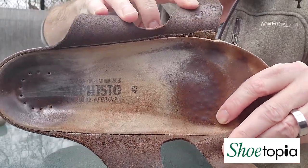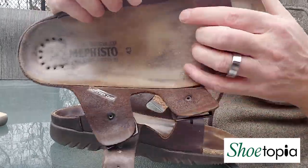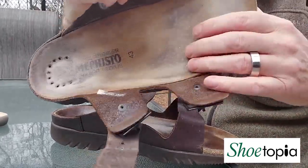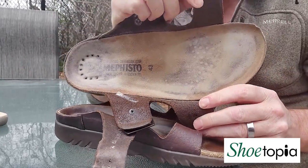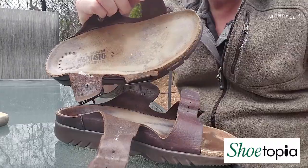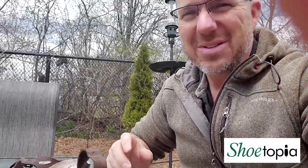I know it's sometimes a little bit hard to tell with the lighting. But really, you're going to get to a point where it's not going to be brand new, but it's going to be so much better. Some people take off their sandals and look down and they're almost embarrassed to wear them, especially going over to somebody else's house and taking off your sandals — they look kind of gross.